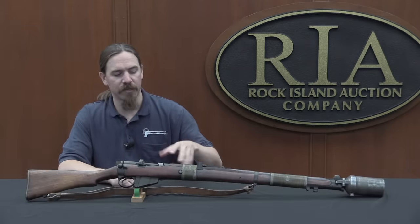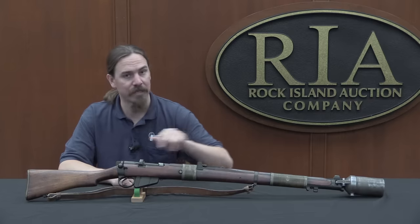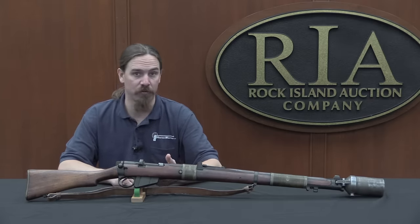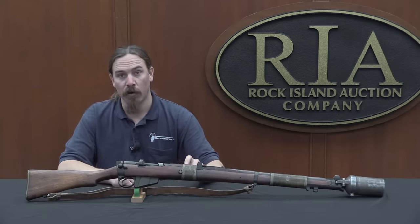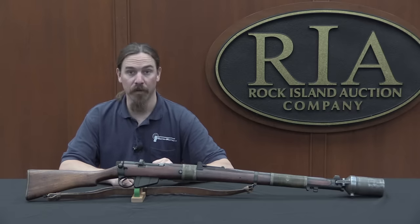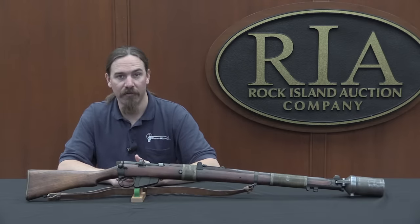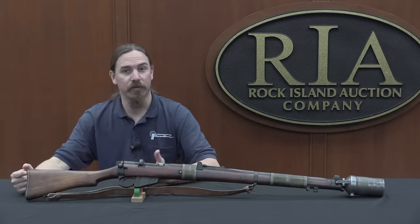One thing that makes these rifles really distinctive is the wire wrapping. This was a practice introduced by the British in 1942. They were actually using these SMLEs as grenade launchers into World War Two, while replacing standard infantry rifles with No. 4 Enfields. This was to combat one of the main problems with rifle grenade launching, which is that it gives a lot more recoil than just bullets. According to the British, the recoil impulse from a rifle grenade is about three times that of firing a bullet — roughly equivalent to picking the rifle up and dropping it on the top of the stock from a height of 12 to 14 feet.